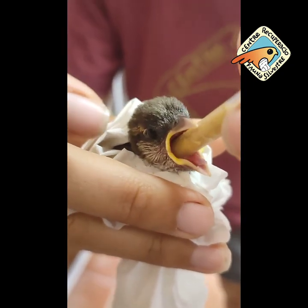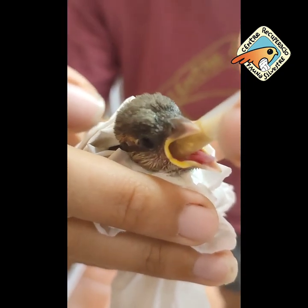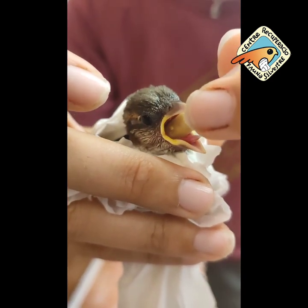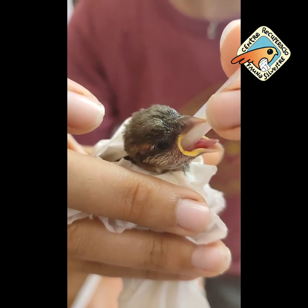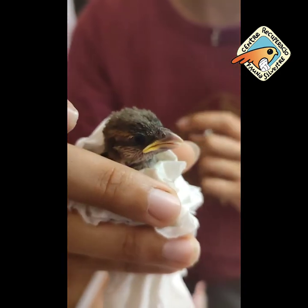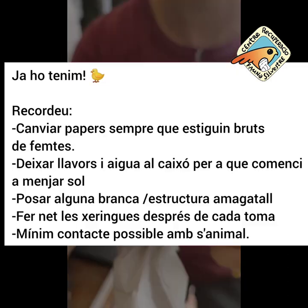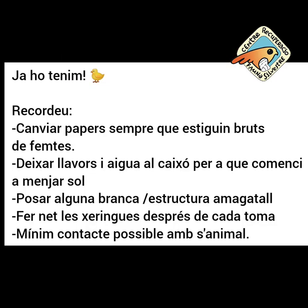Repetim, ell se la col·loca. Jo només hi subjecto un poquet. M'espero que s'ho enviï, ara s'ho ha enviat, i li poso el serrestre. Li retiro i ja tenim l'animal amb sa dosi que li pertoca. Bé, ja li ho ha enviat.